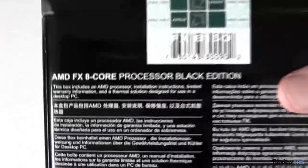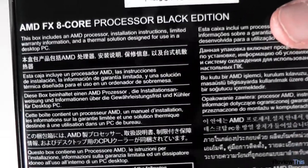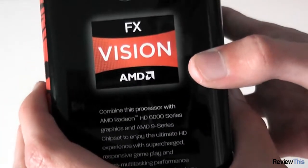On the back we've got a seal for the box and some more information about it — just what's in the box really. And on this side, it's saying that if you combine it with a Radeon graphics card you'll get some better graphics performance. However, there's no problem using this with an NVIDIA graphics card or anything like that.